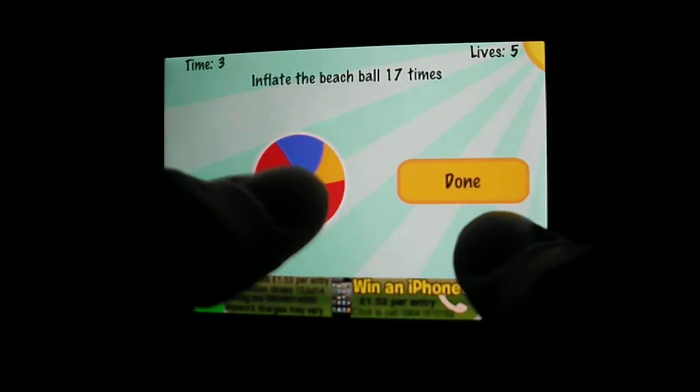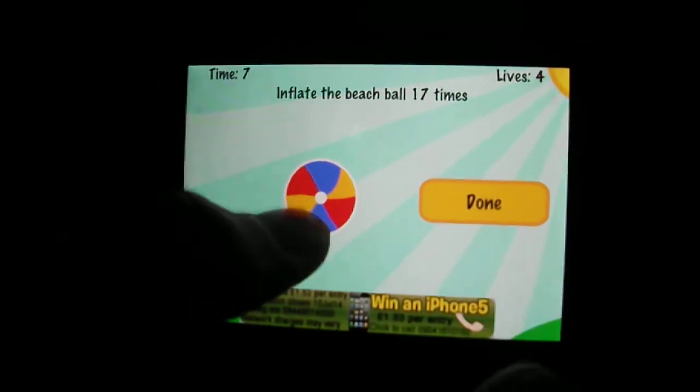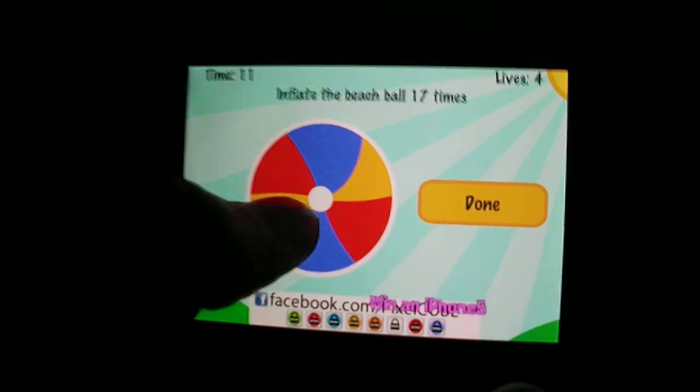So let's start — one, two, three, four, five, six, seven, eight, nine, 10, 11, 12, 13, 14, 15, 16, 17. Then again: one, two, three, four, five, six, seven, eight, nine, 10, 11, 12, 13, 14, 15, 16, 17.